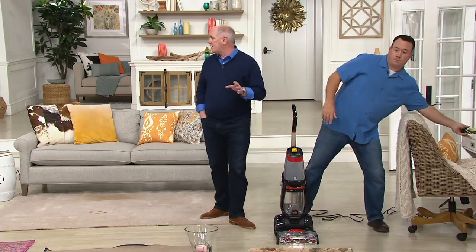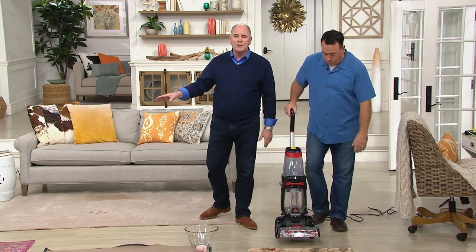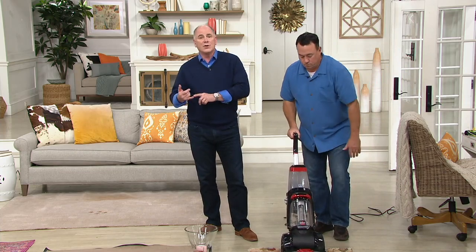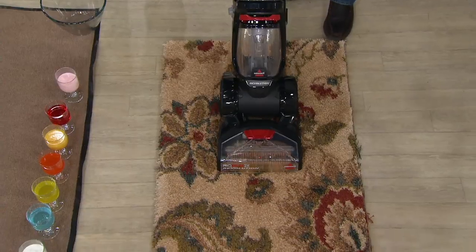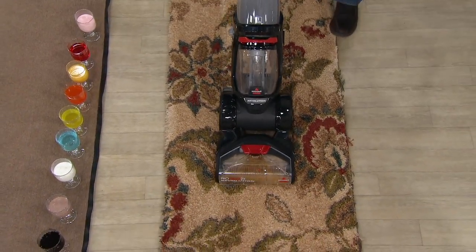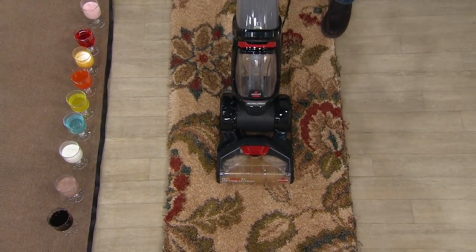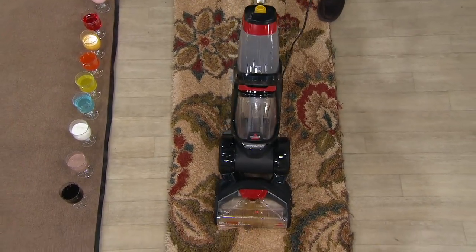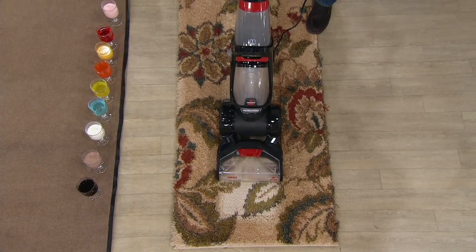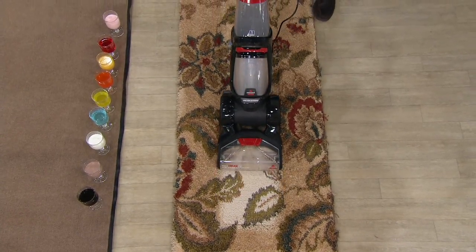When you buy it here at QVC, you get not only the unit, and it's not just for carpets — this is also for above-floor cleaning of upholstery like your sofas, automobile seats, stairways, and landings. You're also getting two containers of Bissell formula so you've got enough to find out how well this thing works before you need to buy more.